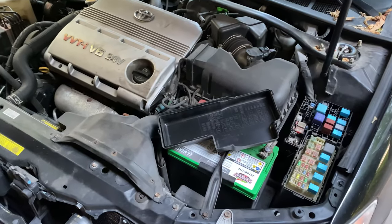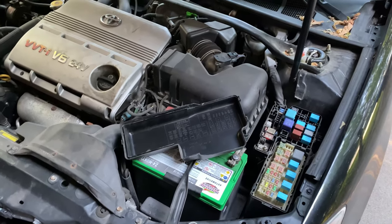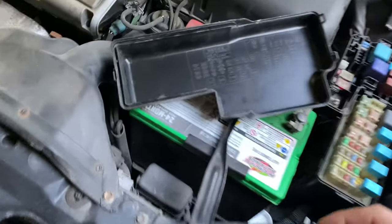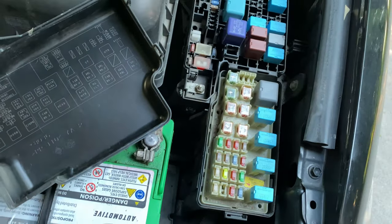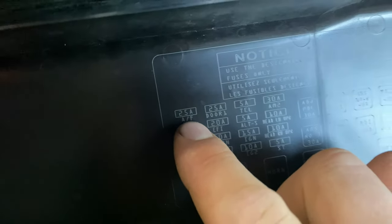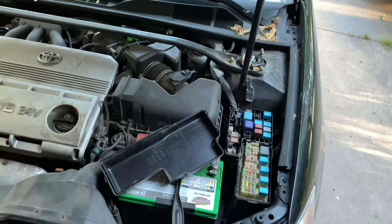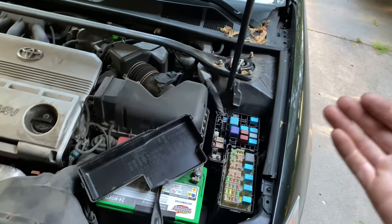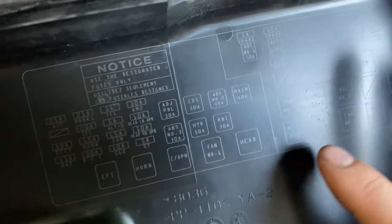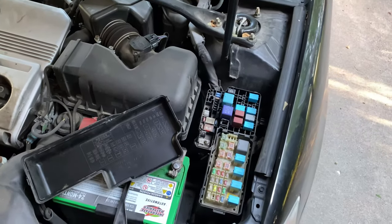Before we just throw a sensor at this, we're going to do a little checking, because the sensor for this particular vehicle was all over $150 - we don't want to shotgun parts at it. We want to check the fuse box. On this 2006 Camry XLE with the 3-liter V6, there's a 25-amp fuse marked AF - that's air fuel. Toyota calls this the air fuel sensor instead of the O2 sensor. We want to check that 25-amp fuse to make sure it's not blown, and there's also a relay marked air fuel heater that we want to verify is good.